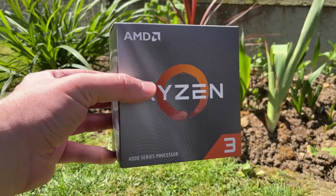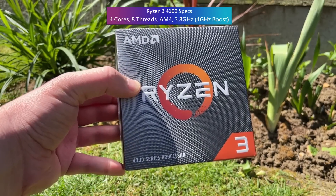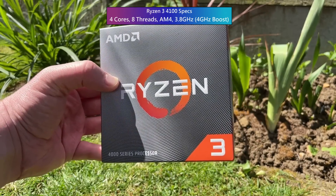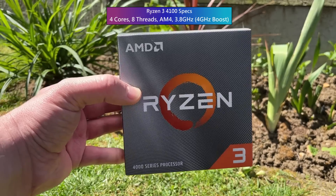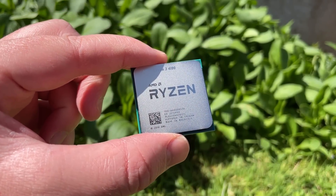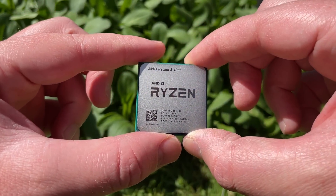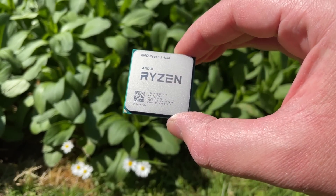Welcome to another video. This is the new AMD Ryzen 3 4100 — it's got four cores, eight threads, costs about £85 here in the UK, and it fits into the tried, tested, and popular AM4 socket. It's a Zen 2 based part and only supports PCIe 3.0, which I had to mention in case you thought about pairing it with the low-cost RX 6400 or 6500 XT — the ones with a PCIe x4 interface that perform worse on PCIe 3.0 systems than PCIe 4.0 systems.